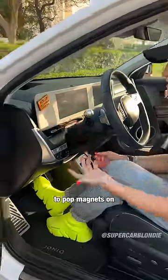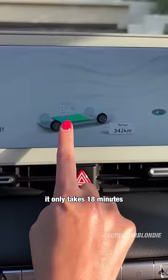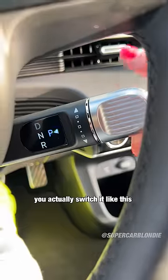You have a magnetic surface to put magnets on. Steering wheel here, look at this. Battery 81%. It only takes 18 minutes to get to 81%. You actually switch it like this.